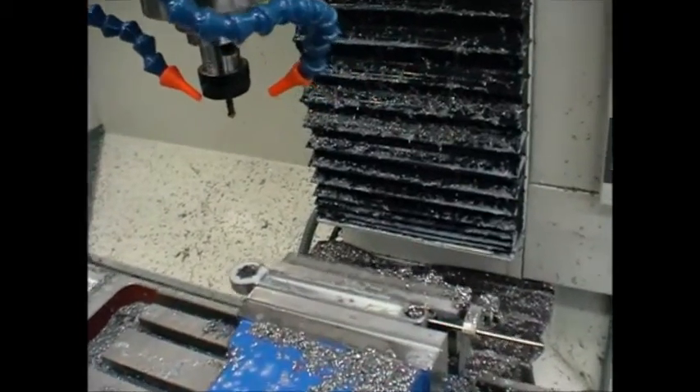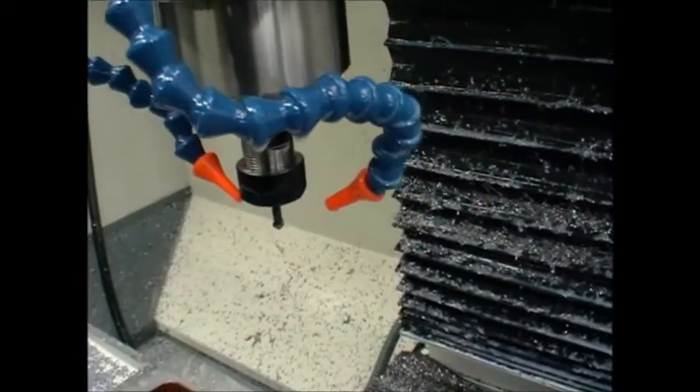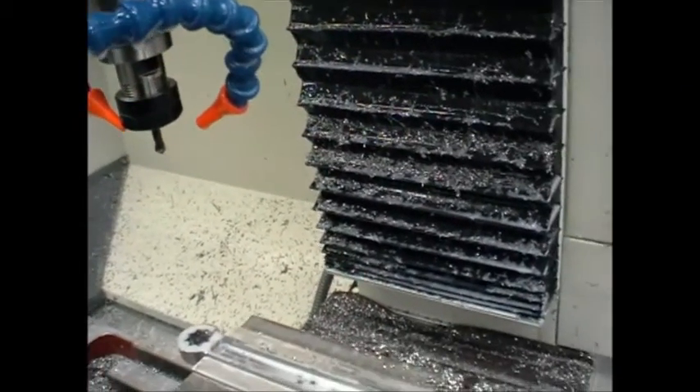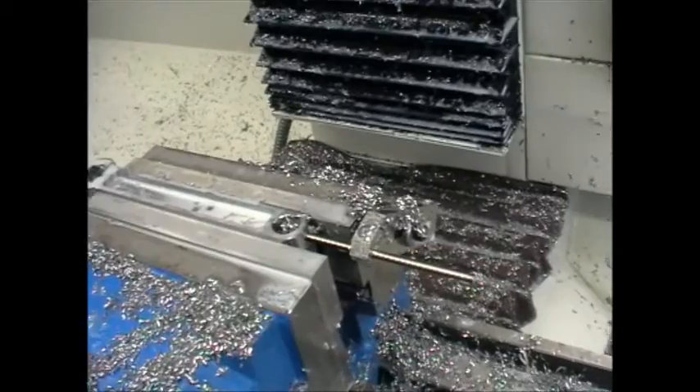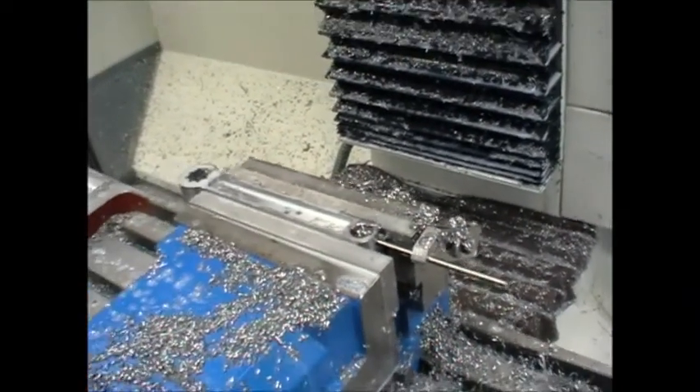And finally the chamfering cut — just a little 6mm dull carbide cutter that I ground on that same diamond wheel on the bench grinder. The parts are located with an end stop so they can be just flipped over and quickly reset to position.